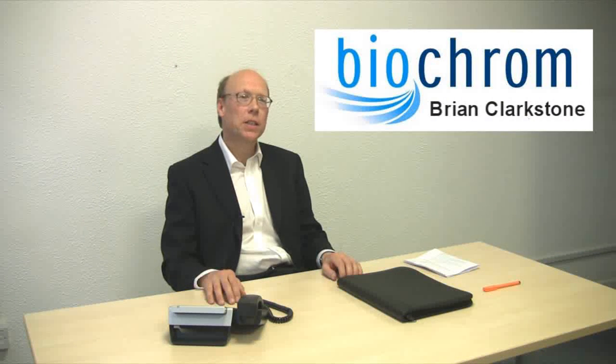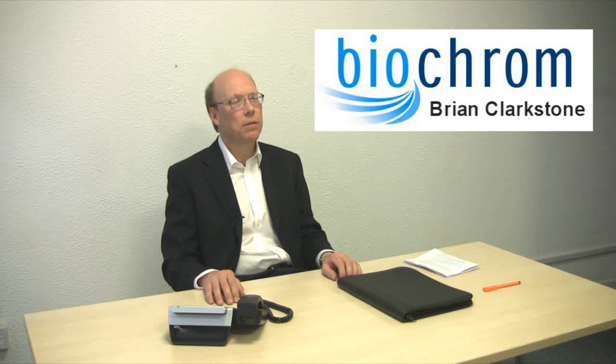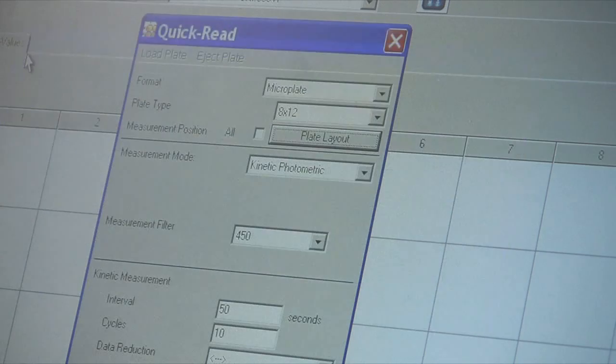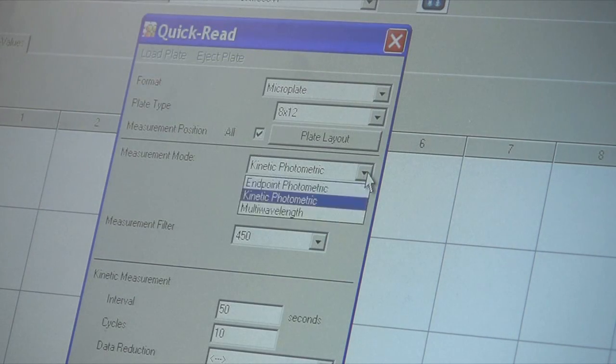Hi, I'm Brian Clarkstone, Biochrom's Technical Director, and I'm here to give you an inside look at Biochrom by showing you one of our new exciting products, the EasyRead 400 microplate reader. Here at Biochrom, our customers' applications fuel our product development, and the EasyRead 400 is a good example of our process.